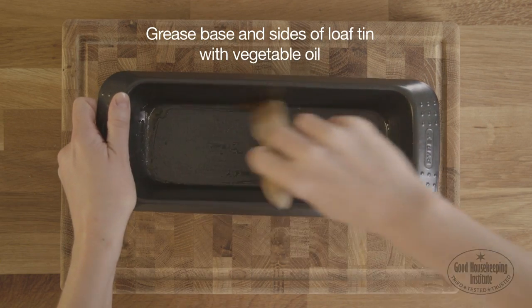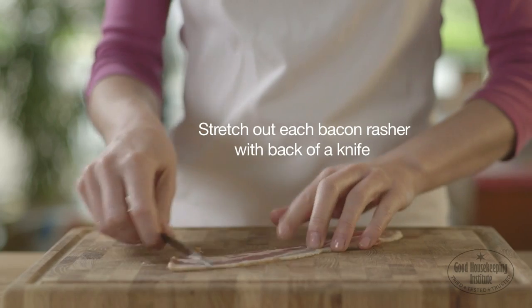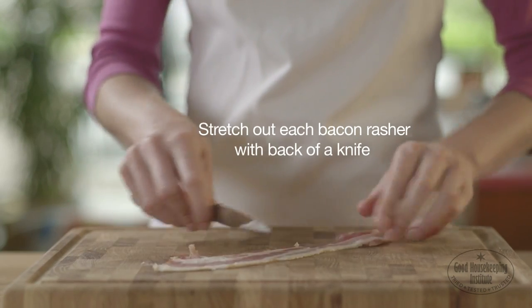Grease the base and sides of a loaf tin with a little vegetable oil. On a board, stretch out each bacon rasher with the back of a knife.